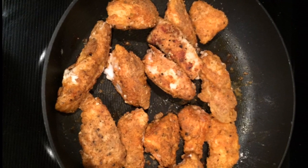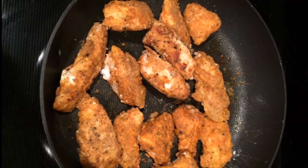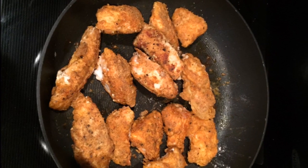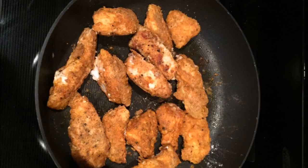The biggest hassle with this recipe was breading the chicken, simply because of the mess flour and egg make on your fingers. Fortunately, the process doesn't take that long, and you end up with some delectably crispy chicken tenders.